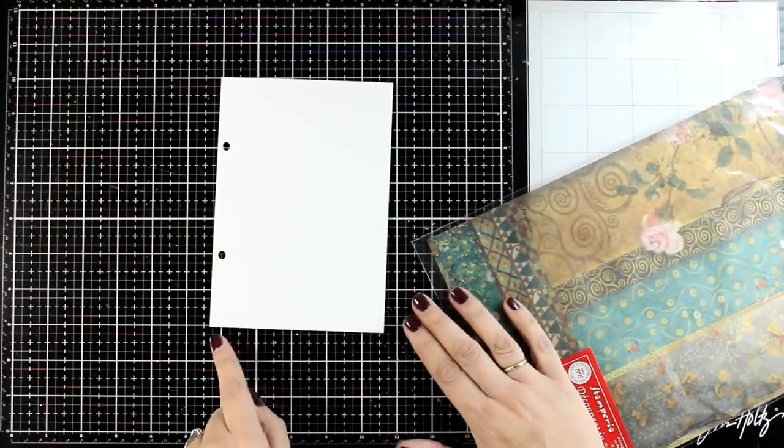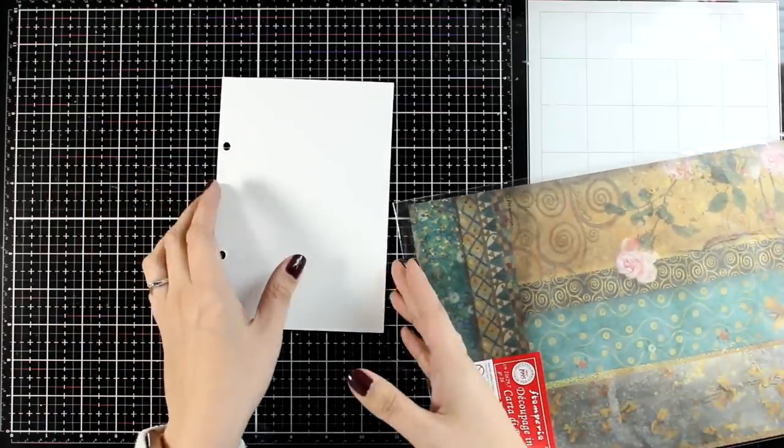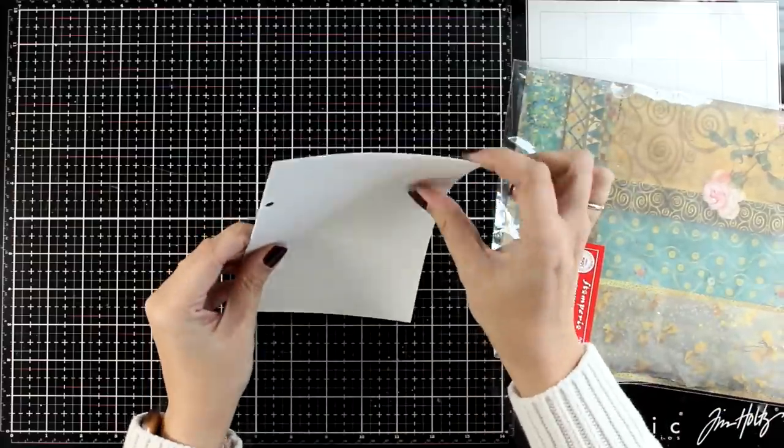For today I'm creating a mini journal. This page is 5x7 and this is thick watercolor paper.